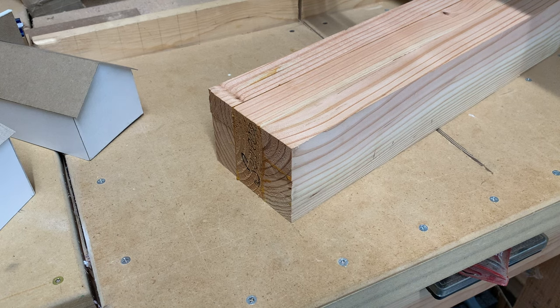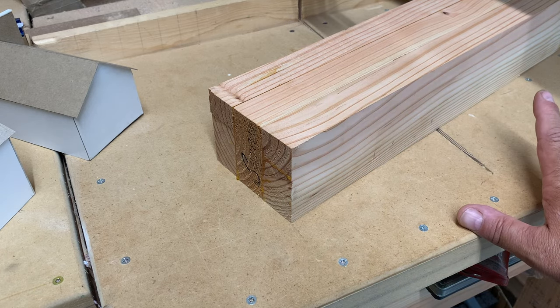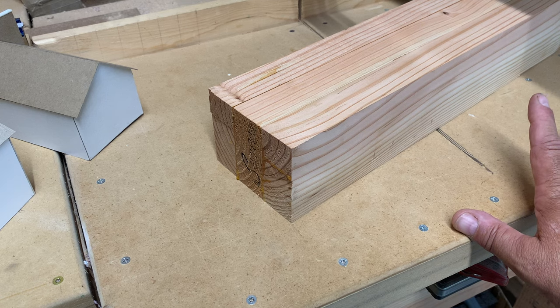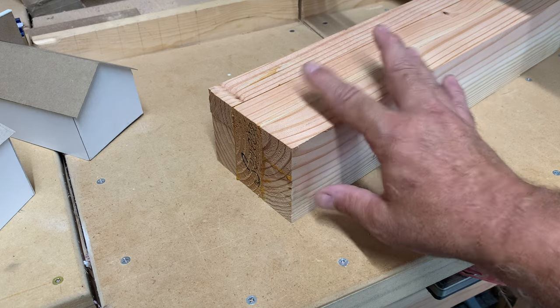The longest part of all of this up to this point is waiting for the glue to dry. If you already have the chunk of wood set up, you're talking about less than 10 cuts on a saw to get what you're looking for. That's what I will demonstrate next, just as soon as my glue dries.